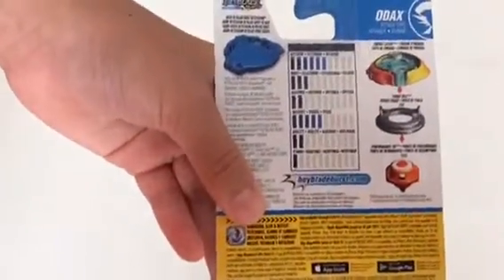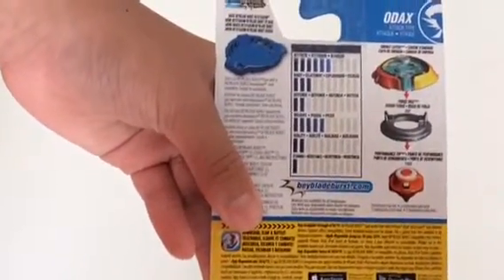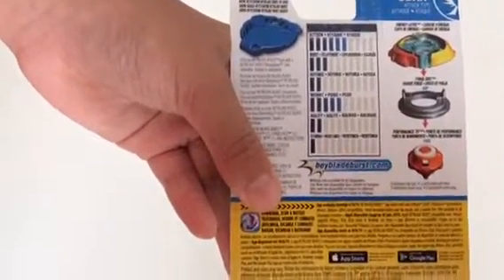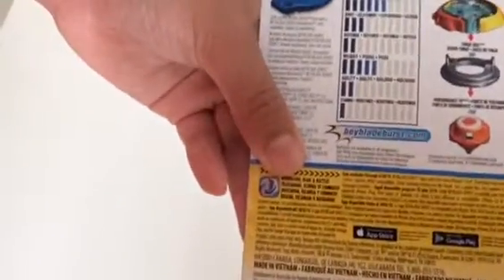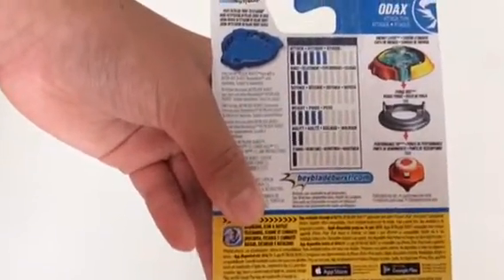So these are the statistics of the Beyblade. There's 6 attack, 3 burst, 2 weight, 2 defense, 5 weight, 2 agility, and 1 stamina.